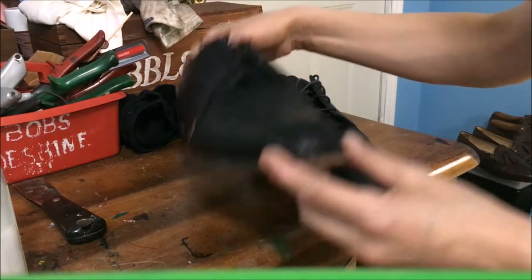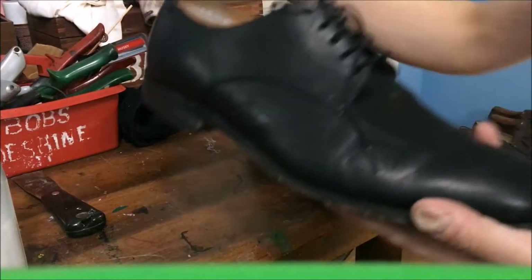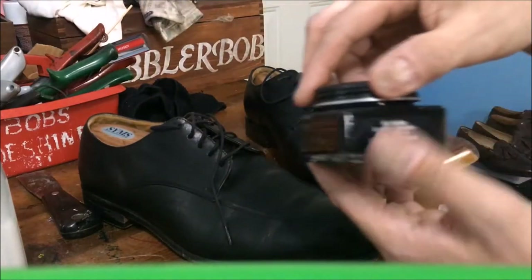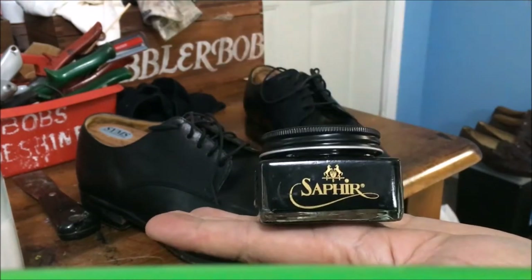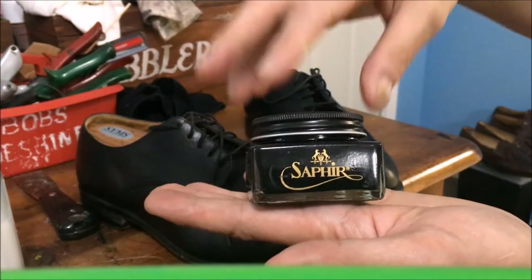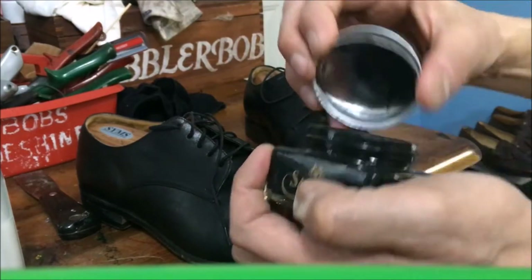So that's pretty deep cleaned and they're looking pretty good. The next step is going to be a cream polish. What I'm going to use here is Saphir — that's a premium shoe polish. I actually got this from thehangerproject.com. This is a cream polish.